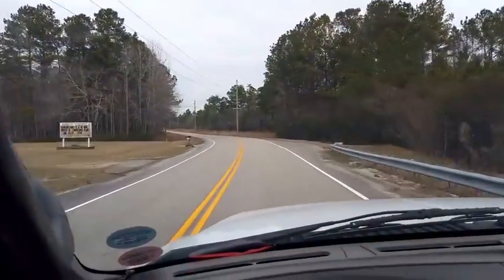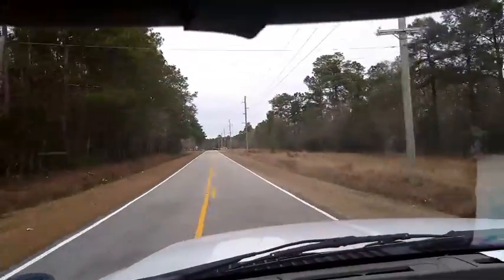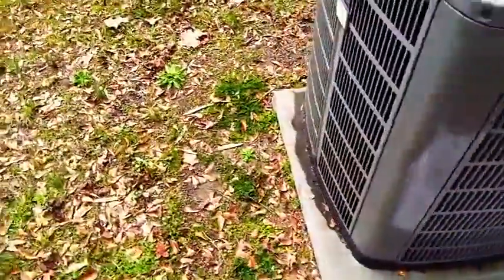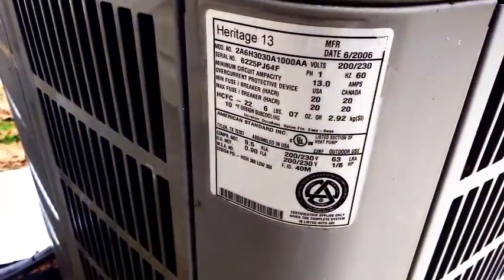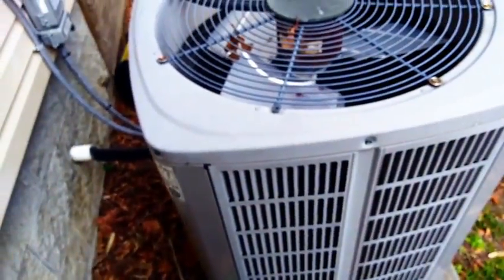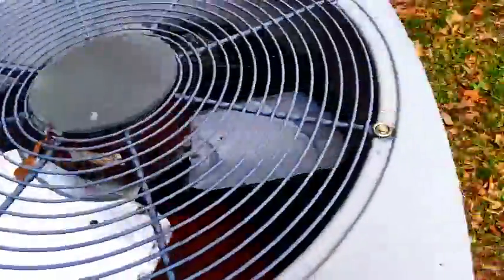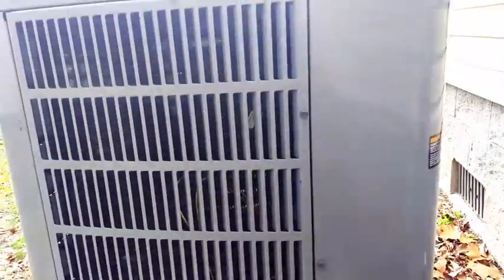We're going to check out an American Standard split system, make sure it's squared away with a big snowstorm coming up. We've got the old American Standard Allegiance 13, age of which is just over 10 years old now — time flies. It seems like I saw this thing the other day and it was only 3 or 4 years old. So we're going to open her up, get all the gauges on there, and check out the capacitors. The baby is asleep inside so I'm going to give them some time to sleep, then we'll go inside and set up stuff in there.